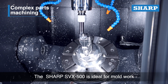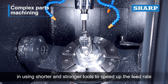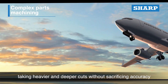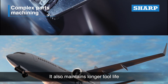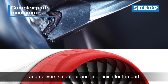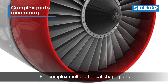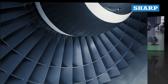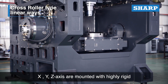The Sharp SVX 500 is ideal for mold work, using shorter and stronger tools to speed up the feed rate, taking heavier and deeper cuts without sacrificing accuracy. It also maintains longer tool life and delivers a smoother and finer finish on the part. For complex multiple helical-shape parts, simultaneous five-axis machining capability is essential.